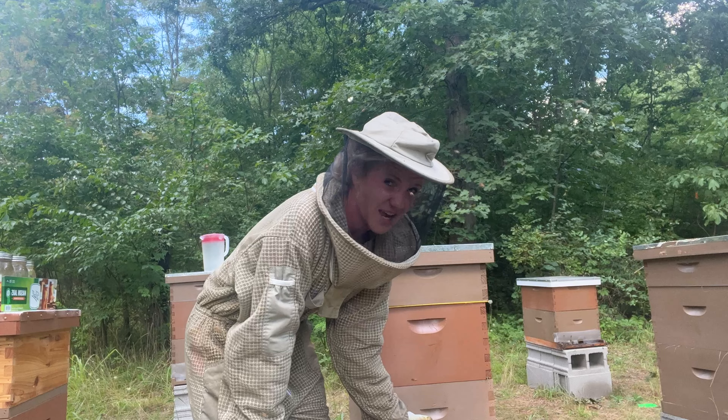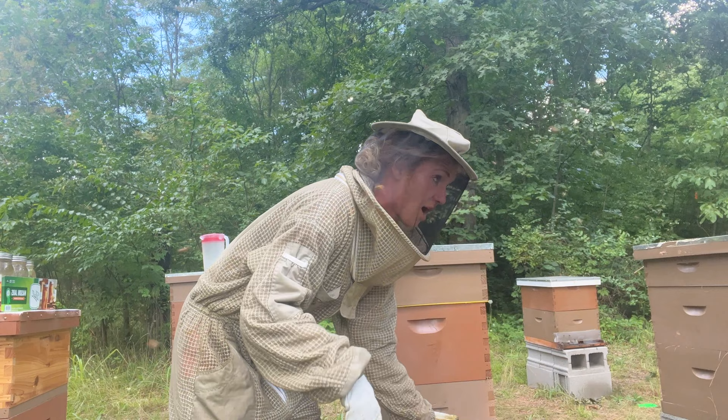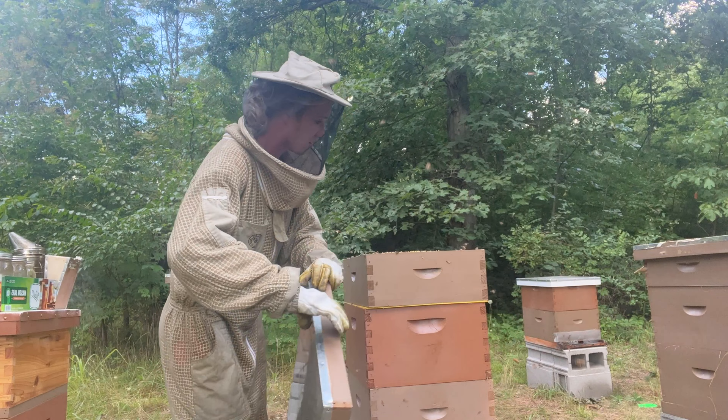They're probably pretty pissy because I noticed a lot of robbing going on yesterday. I closed a lot of the screens up, which I think really helped, but there was a flood of bees trying to rob everywhere. Oh yeah, they're even filled all the way up here. That is good — most productive hive indeed.